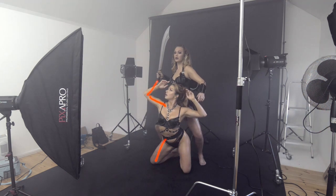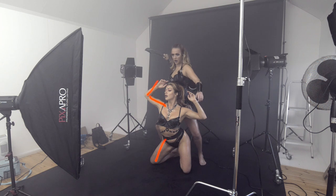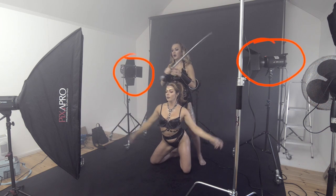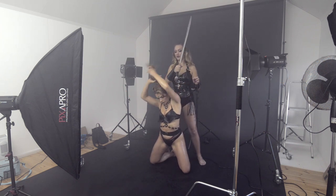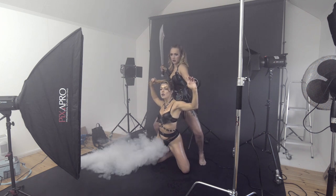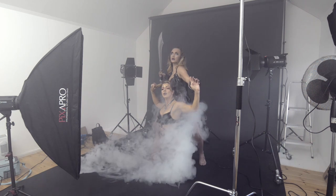In the back you can see the edge lights left and right. They also have grids, and barn doors — though those don't really do anything, I'm just using them to hold the grids, which are about 30-degree grids. They've got a sort of reddish-orange gel in each of them providing an edge light.